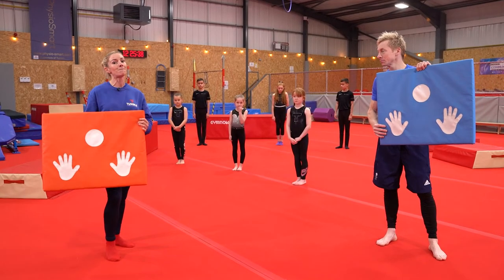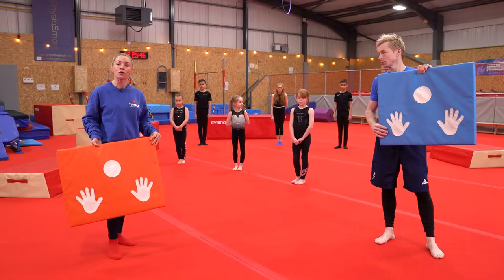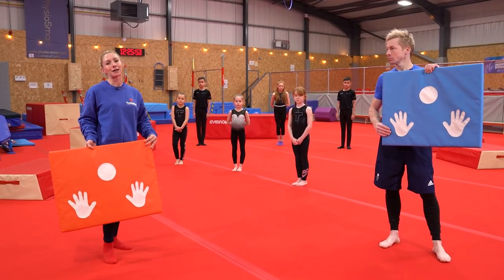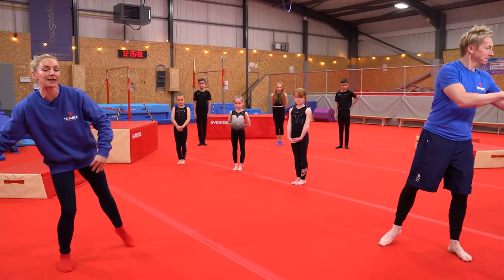Make sure you have plenty of space around you. You can put blankets down, mats down, whatever you have — just make sure that you are nice and safe, and if you roll forward you've got something to roll into. It's really great to do a headstand maybe just by your sofa just in case you roll forwards, or you might have some cushions just to help you.